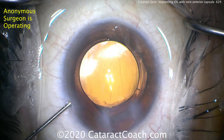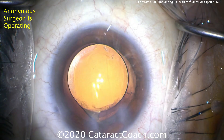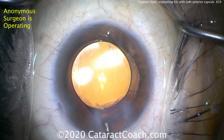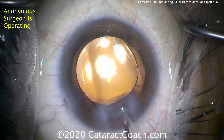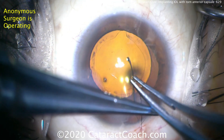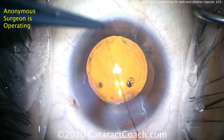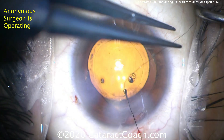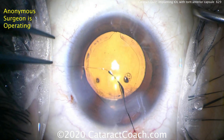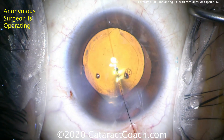Now hydrating the incisions even more, getting the pressure where you want it. That lens position looks great and this patient is going to have a beautiful outcome. A little extra hydration of the main incision — if you have any doubts, do what we're doing here: place a suture. It's very easy to place on the OR table and ensures that this incision is not going to leak.